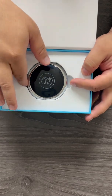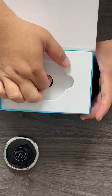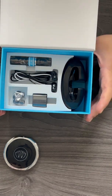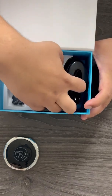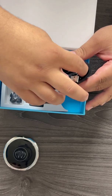Next thing you'll see is your Zen generator. Underneath, you'll see a couple of accessories that go along with your box set. This is the display stand — you can put your unit on top of it. Underneath the display stand is a charging cable.